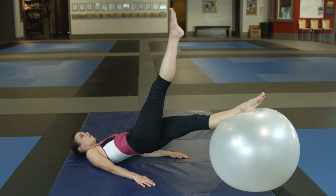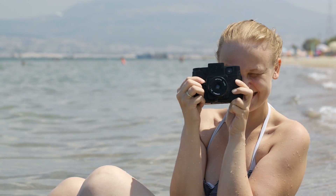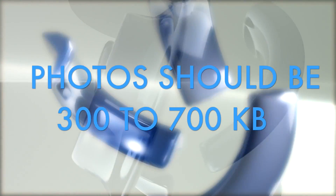Here's what to take the photos with. Quality is important, so the higher the pixel camera, the better. If you're using a smartphone, make sure to use a large file size image. All photos should be between 300 and 700 kilobits.